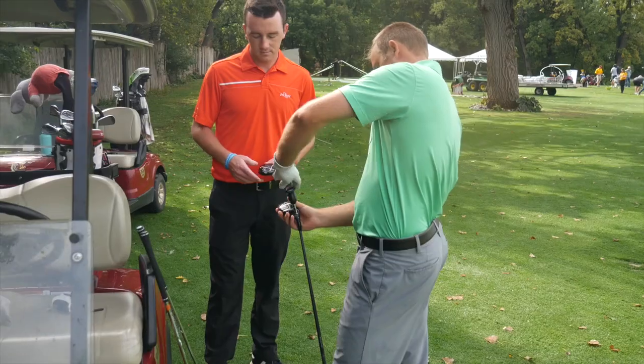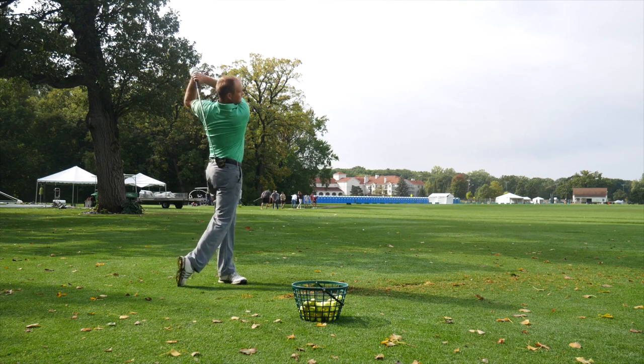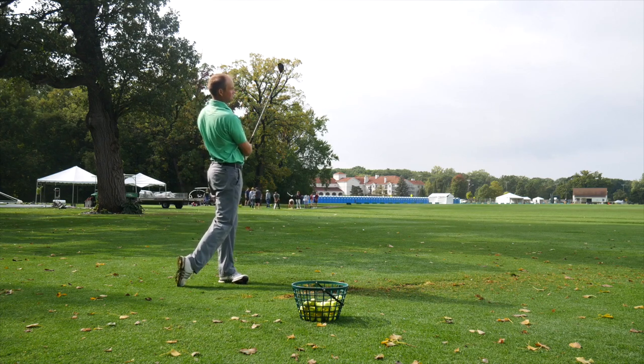Hey golfers, Drew Mahol back here with Second Swing Golf. We're outside today at the University of Minnesota Golf Course. I'm joined by Thomas Campbell, a master club fitter at Second Swing Minnetonka.